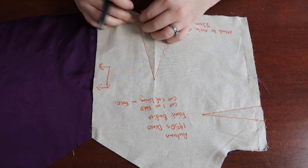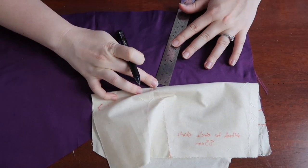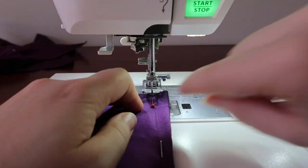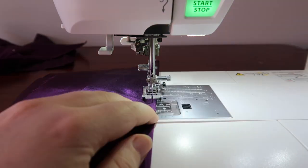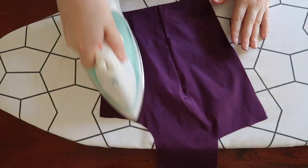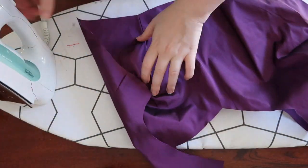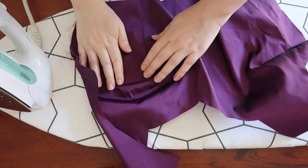The next day it's time to prep the bodice pieces. The first thing we need to do is mark, pin, and sew in those darts at the front and back before giving it a good press with the iron. Just in case you were wondering, I'm using a heat erasable pen, which has been fabulous and made my life so much easier with marking fabric.